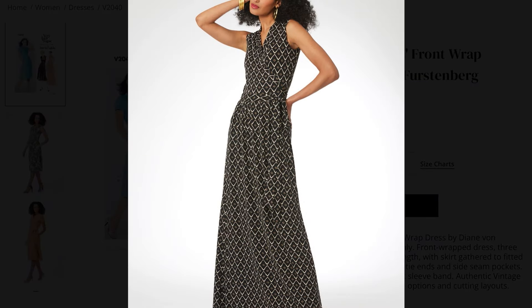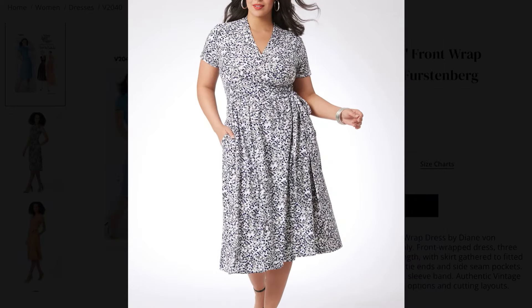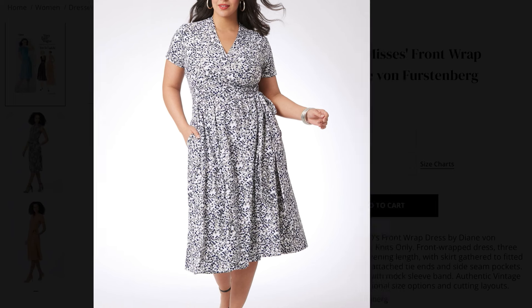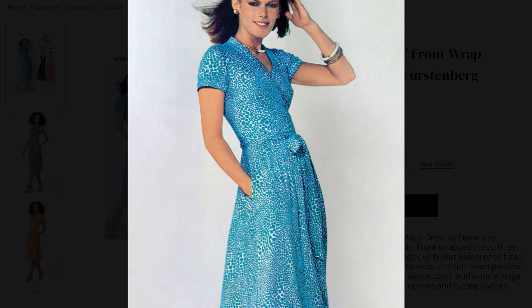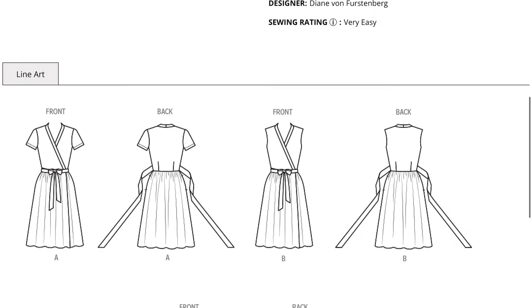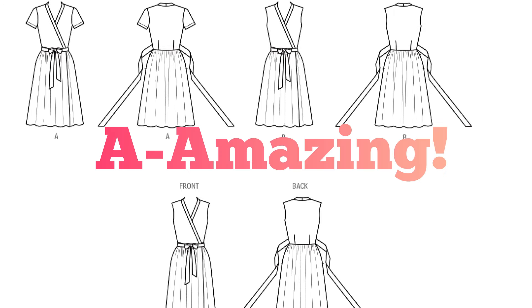I even like the way that wrap falls in the front. This is the longer view. Look at her posing — get it, girl. And I like that they're featuring it on different size models. Look how beautiful this dress fits her. To me it's an absolute winner. This does not have a collar. It comes with the short sleeve option — of course you can always lengthen that. I think this is an A for amazing.